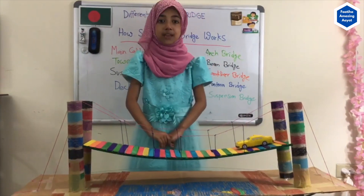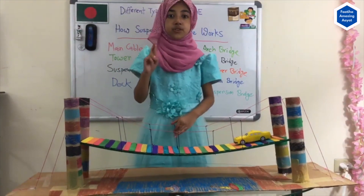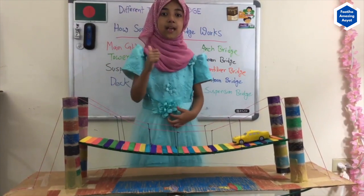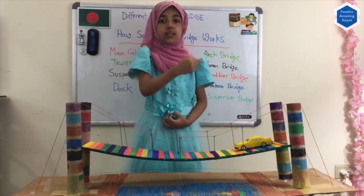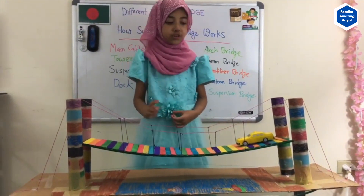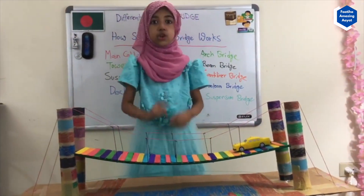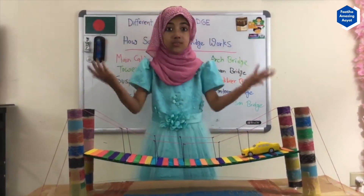As I mentioned earlier, I have crossed two bridges: the Brooklyn Bridge and the Benjamin Franklin Bridge. Those two bridges were Suspension Bridges. So after I came home, I made my own Suspension Bridge.